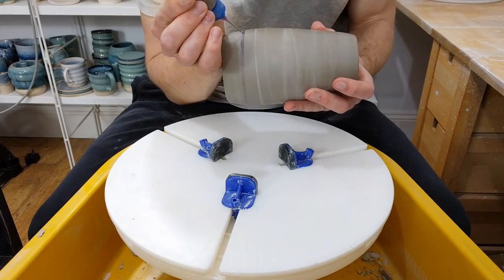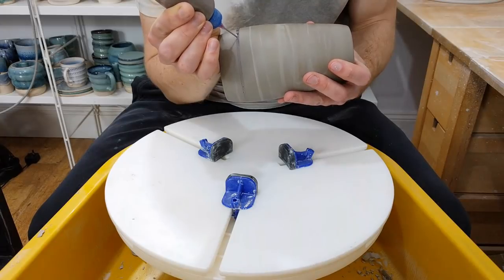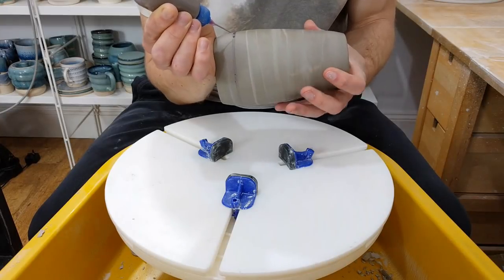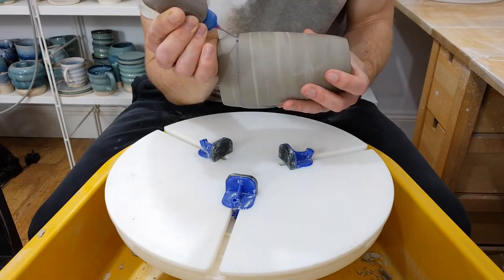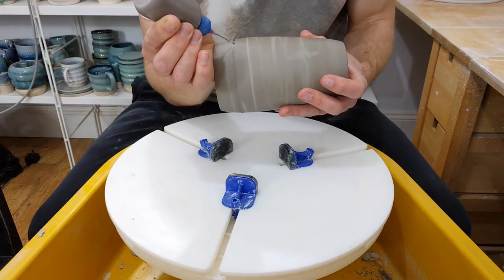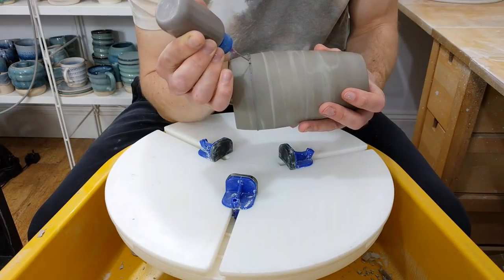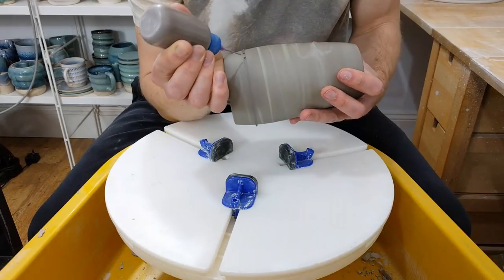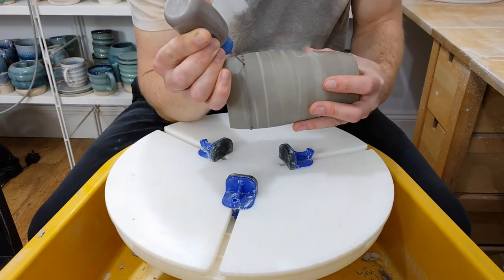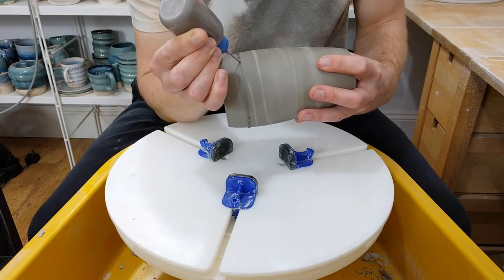My recipe for the black slip at the moment is 1% each of red iron oxide, manganese dioxide, chromium oxide, and cobalt oxide. You can use less chrome and cobalt to make it cheaper, but the idea behind those is based off Robin Hopper's black stain recipe. You've got a blue, a green, a red, and manganese is a bit weird, but once you add all those together you've got black.